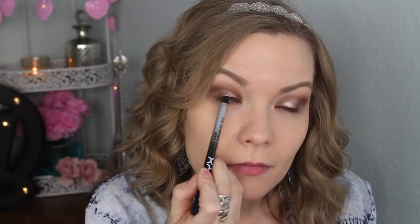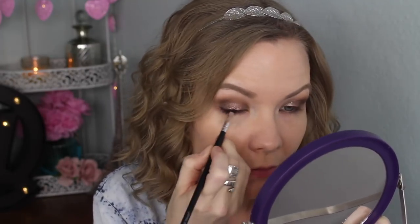Now I'm going to tight line with my NYX Très Jolie liner and line my upper lash line with my Jane water-resistant eyeliner in brown, smudging that out with a coastal scents liner angled brush. Then I'm going to line my lower lash line with that same brown pencil and go over that with a bronzy shade using my Sedona Lace EB21 brush. To brighten my eyes a little, I'm going to use the Rimmel Scandaleyes pencil in Nude to line my waterline.